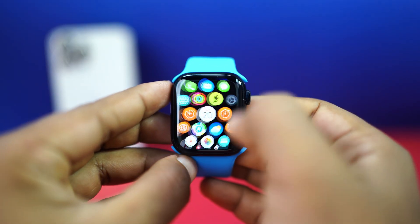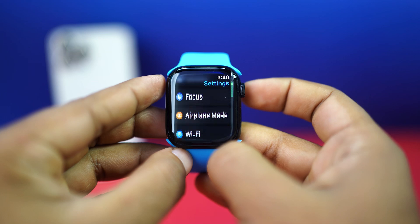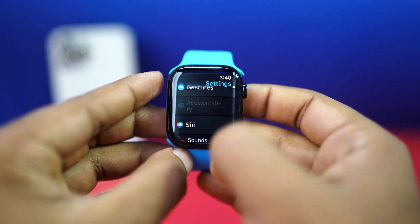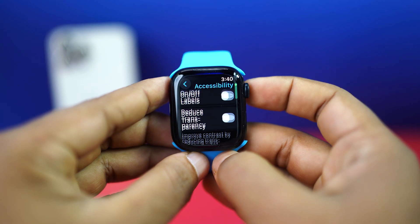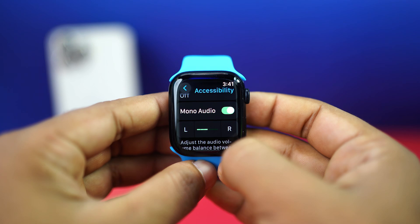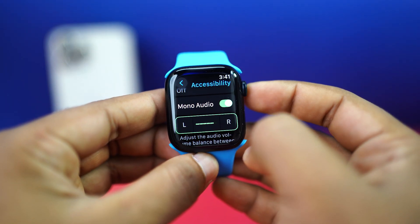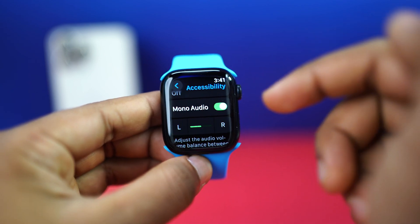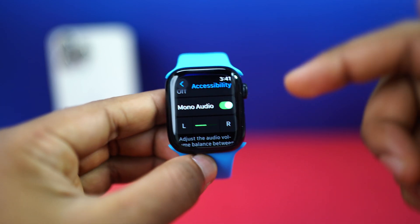Solution 3: Change volume balance. Open up Settings once again, scroll down, tap Accessibility, then scroll down and find Mono Audio. Make sure to enable Mono Audio and adjust the volume level balance between the left and right channels. And this is how you can fix the low sound issue on your Apple Watch.